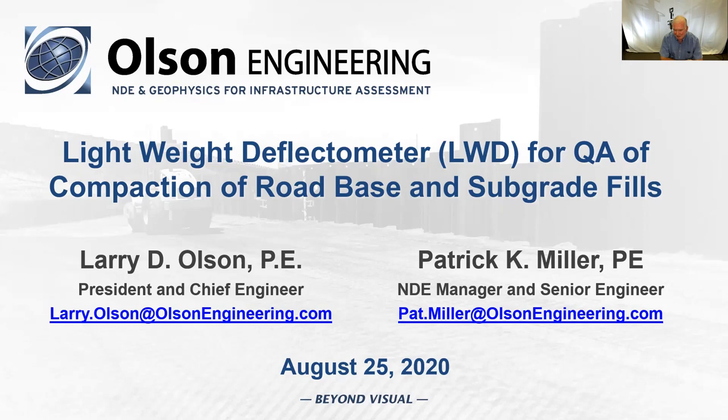You can view the video again if you'd like. There will be a question and answer period at the end. We think we'll have plenty of time today to go through this. We're going to also attempt a live demo, which should be interesting as live demos always are. Pat will be running a live demo of the lightweight deflectometer. With that brief introduction, I'll let Pat come over and say hi, and then he can stop the video and give a PowerPoint.